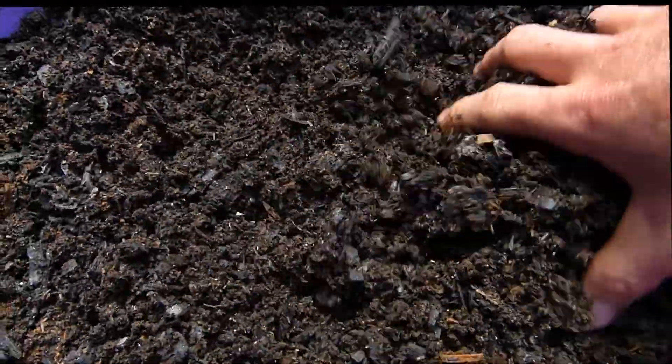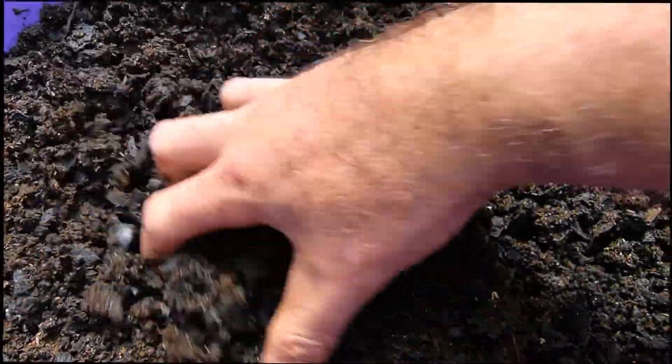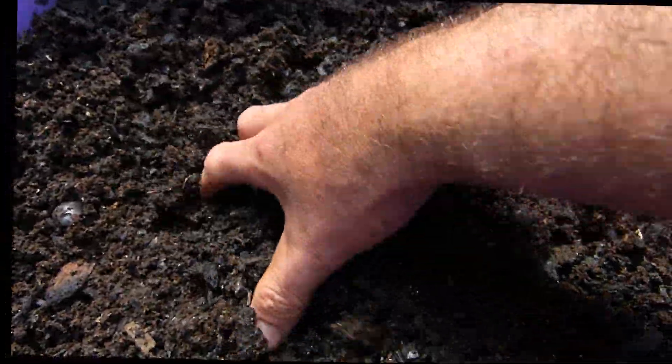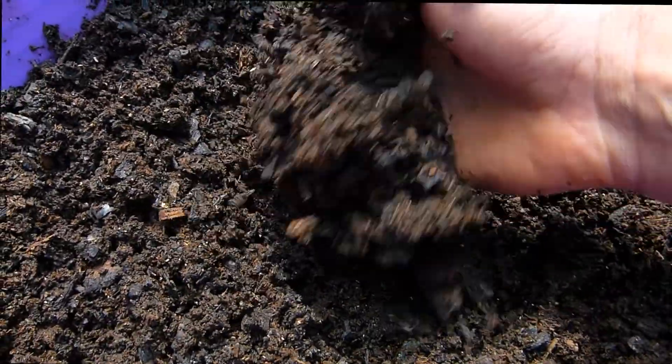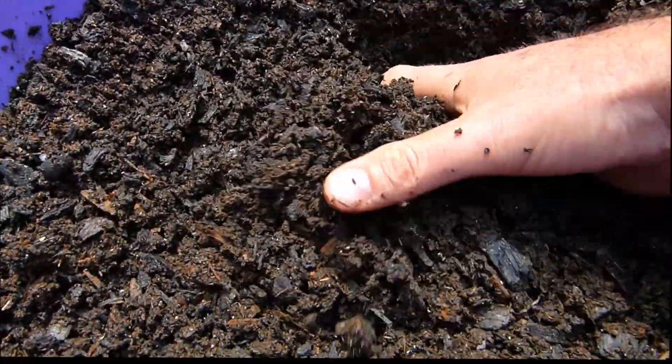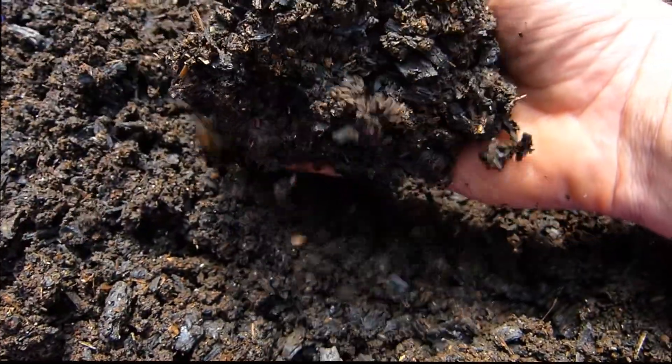Because there's so much biochar in here, it could have gone a little further. It probably slowed the worms down a tad — there wasn't quite as much for them to eat when they first got started, not as much bedding. But for all intents and purposes, it's a pretty good brew.